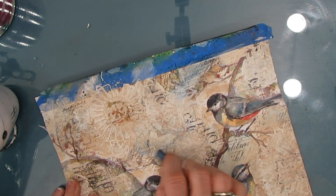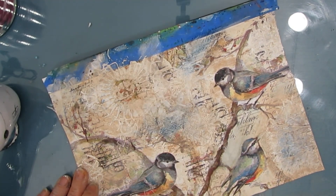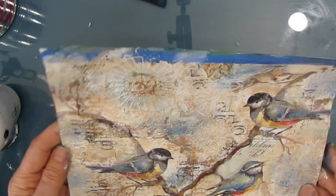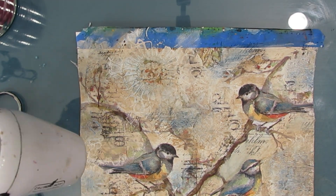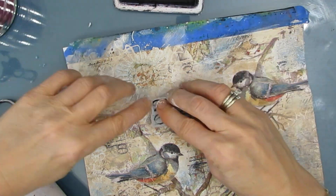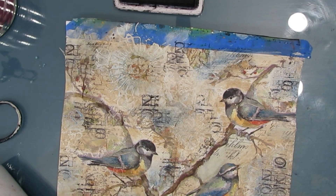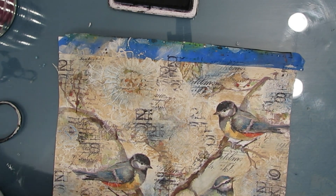I've grabbed an Inktense block in the blue that matches the bird, and I'm rubbing it in a few places and wetting it with my finger, rubbing some of that blue into the background. I just want a little bit of the blue from the birds to show up in the background. You can use Neocolor too, or acrylic paint — but I grabbed my Inktense blocks to colorize the birds as well. Some of the stamping got pushed back underneath some of the thickened gesso, and I just wanted to add some back in, so you have some that are more forward and some further back because there are layers on top. That makes for interesting detail — there are all sorts of little bits peeking and poking through.